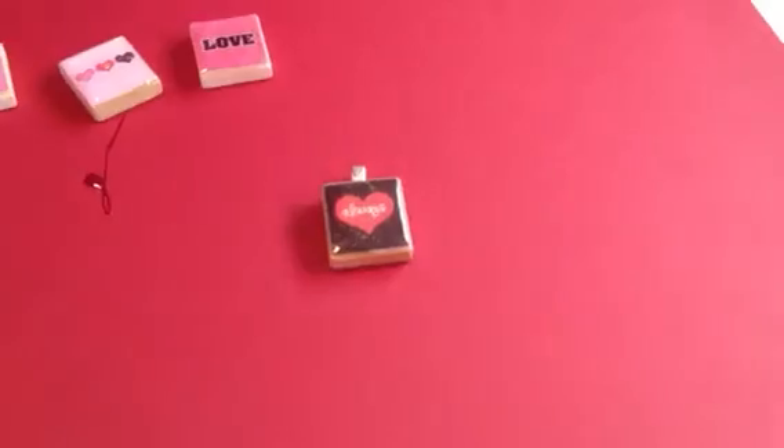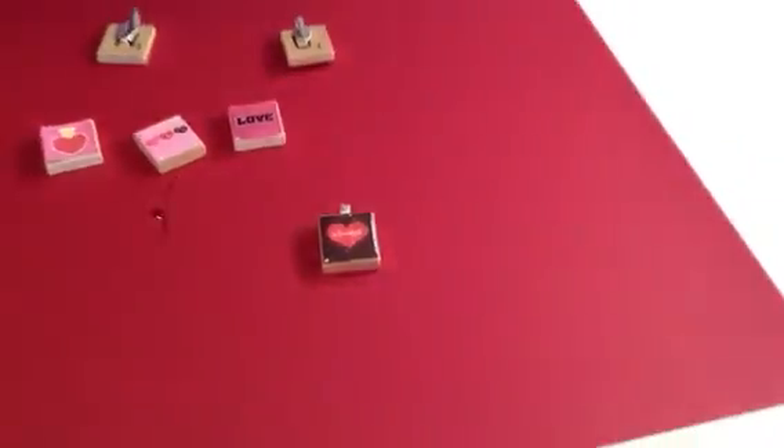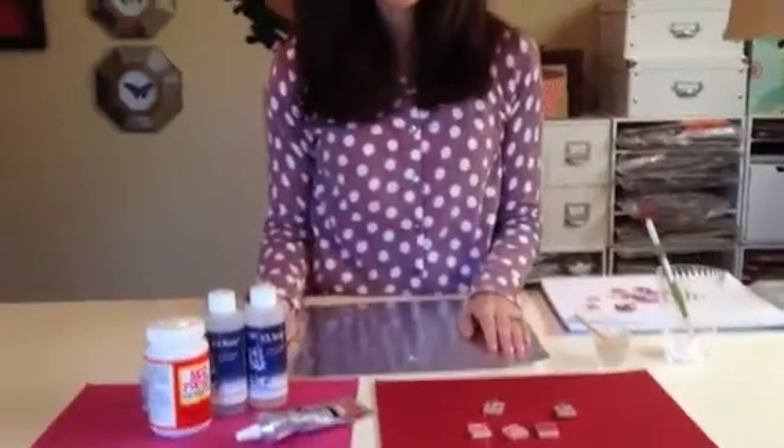I've had a lot of success with Scrabble Tile Pendants — I've had a lot of failures too, but I think I finally found the right products that work really well. It's a lot of fun, and it's something you can do to make presents for other people. You can do it for your kids, for their school. I've done that before. You can make them for selling — I've sold a lot of these. It's really easy and fun. So that's how you make Scrabble Tile Pendants.